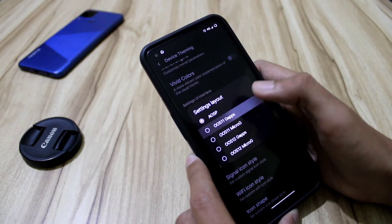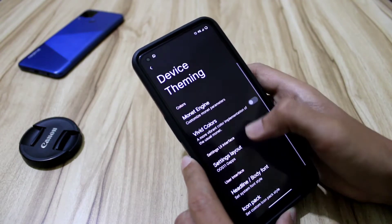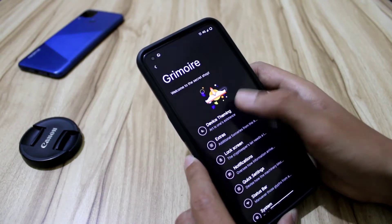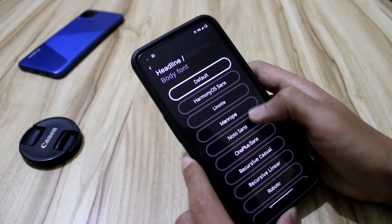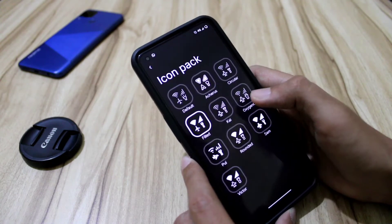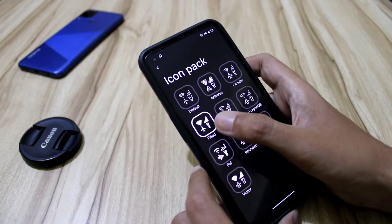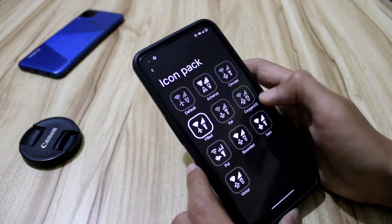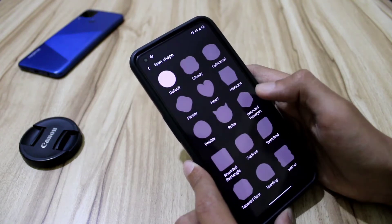In the settings layout, we get different layout options — a restart is required when you change it. You can see the settings panel has changed. Now in the headline and body fonts menu, we get all these fonts. For anyone interested, like me, who checks fonts in every ROM, these are the icon packs for the status bar. The default one is the lines style, but it is filled here as the default.